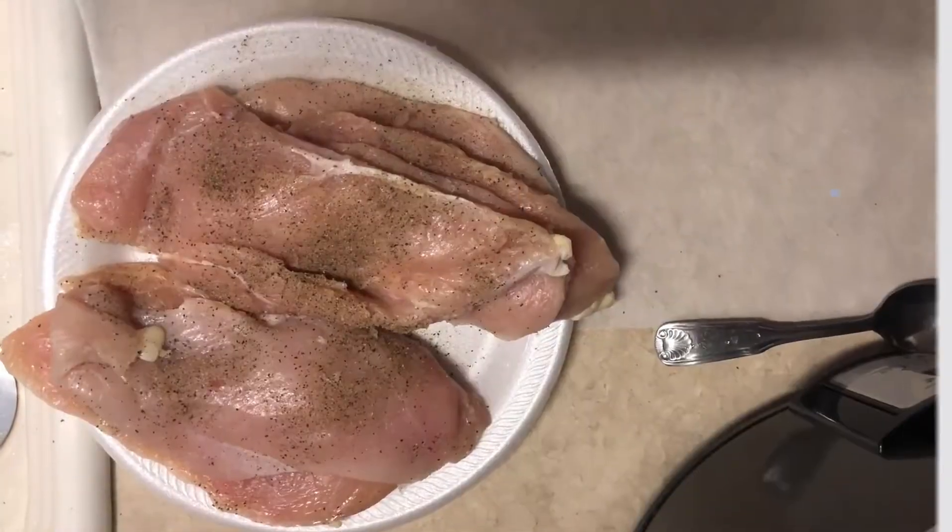Hey guys, welcome back to the channel! We're so glad to see you — welcome, much love to all of you here for the Triple L family. We've got something we know you're gonna love today: chicken! We're gonna make some Cajun chicken. You ready? Let's get started.